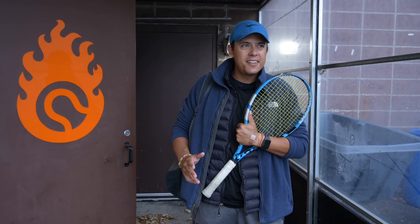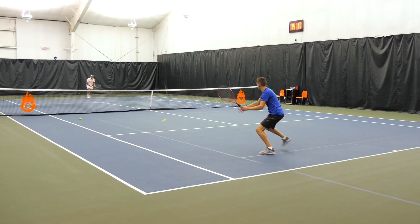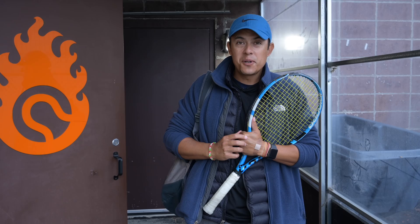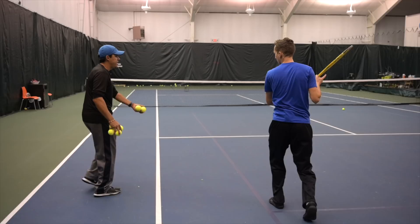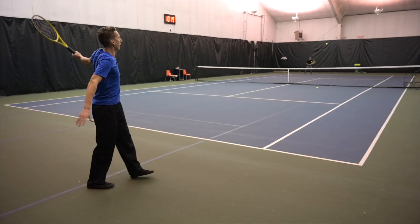I heard Ian had a little accident and hurt his foot. So today, we're gonna see how he's feeling, how he's doing, and I kind of have a little plan of attack. We're gonna work a little bit on his accuracy, his swing, a little bit more technique, less movement today, but we definitely need to just keep improving. There are things that you can do without movement.